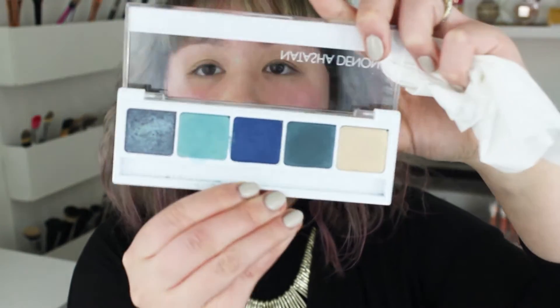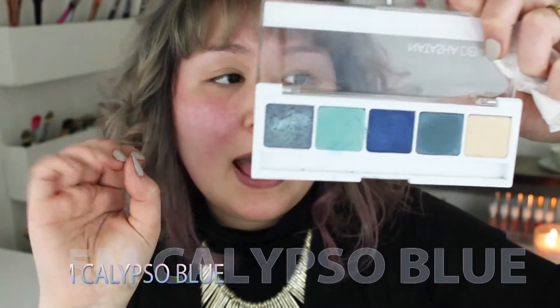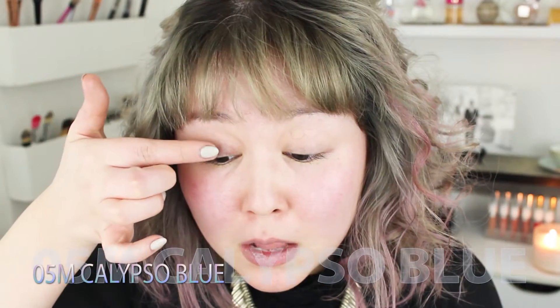All right, so I'm going to go ahead and go in with my number 5 eyeshadow palette and go into 05M Calypso Blue and put this all over the lid.